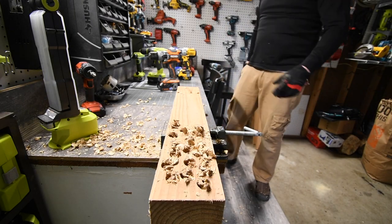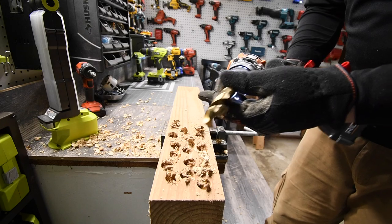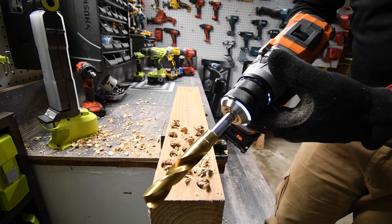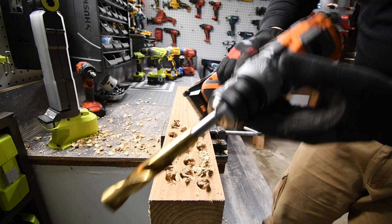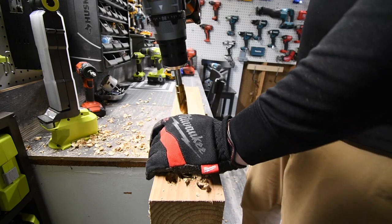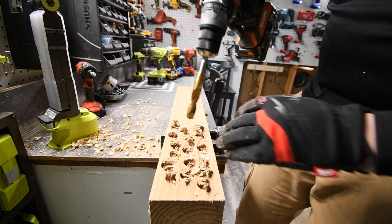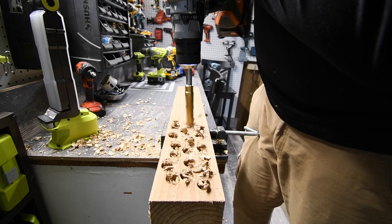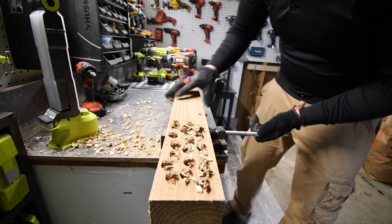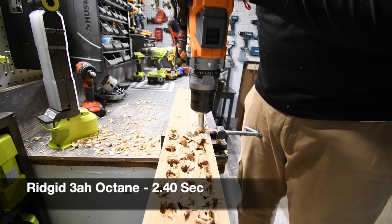I thought Hilti would do that flawlessly, but it didn't. Alright, so it is Rigid — this is my first time actually using this hammer drill for Rigid. It is on drill, speed 2. That is crazy — a 110 point clutch? That is insane. Battery is full, 3 amp hour Octane. Ready, go — that is one. Adjust this a little bit more. One more. Ready, go. Time.